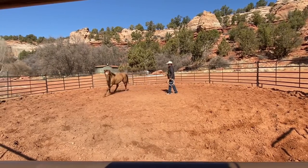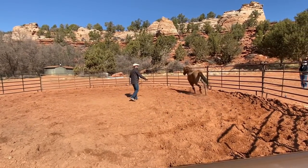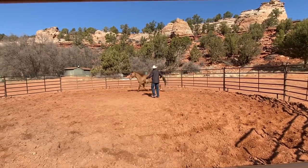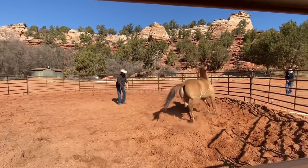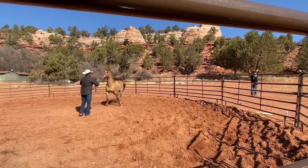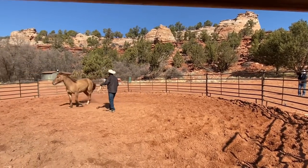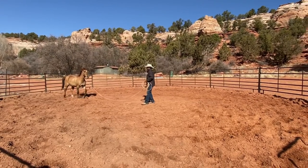Once he can trot and walk and slow down — see there he switched. Do you guys see how that's a slower trot? He's not cantering. Those are the little signs that tell me, okay, now I could put a little feel here. Let him work through it.